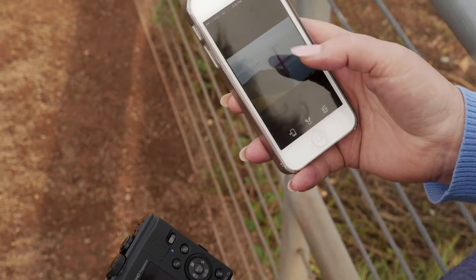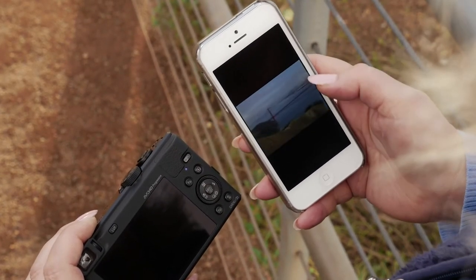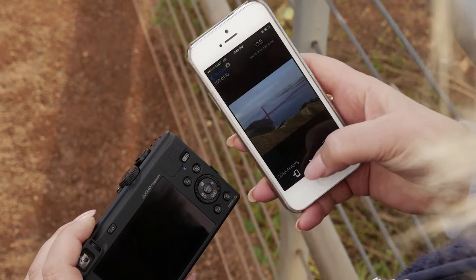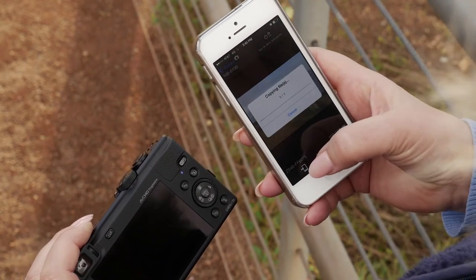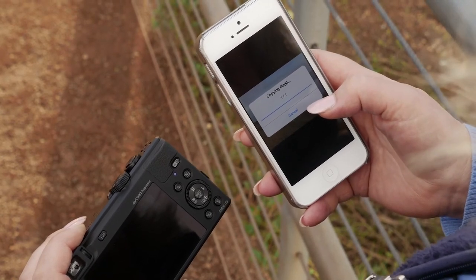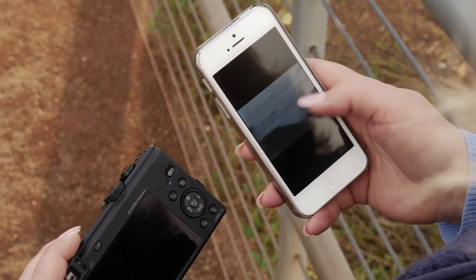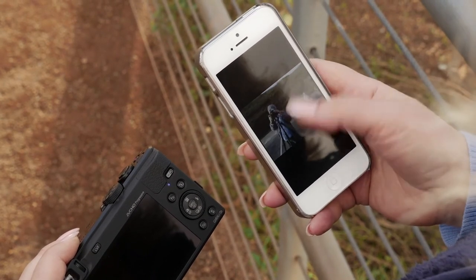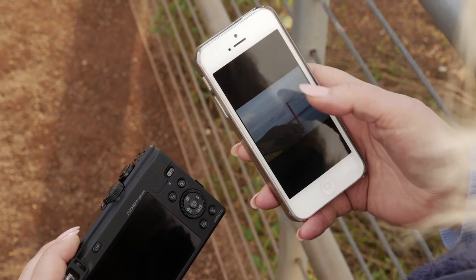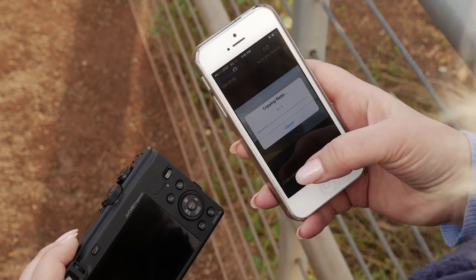So let's scroll through and pick ones that I want to transfer. Oh, I like the color on that one. So I'm gonna pick that one and press this little icon to transfer it to my phone. Look at that, it's copying straight over. And let's find another one. Let's pick that one and press transfer to the phone, and it's copying over.